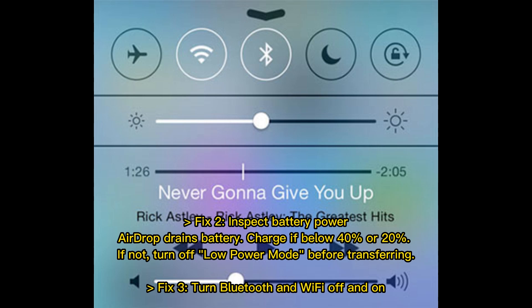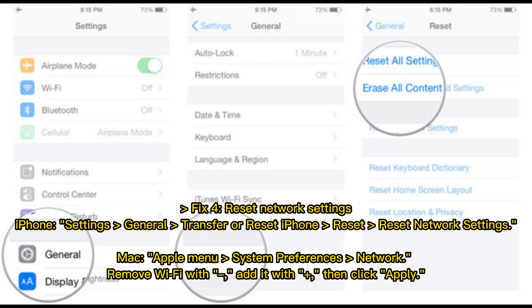Fix 3: Turn Bluetooth and Wi-Fi off and on. Fix 4: Reset network settings. On iPhone, go to Settings > General > Transfer or Reset iPhone > Reset > Reset Network Settings. On Mac, go to Apple Menu > System Preferences > Network, remove Wi-Fi with the minus button, add it back with the plus button, then click Apply.